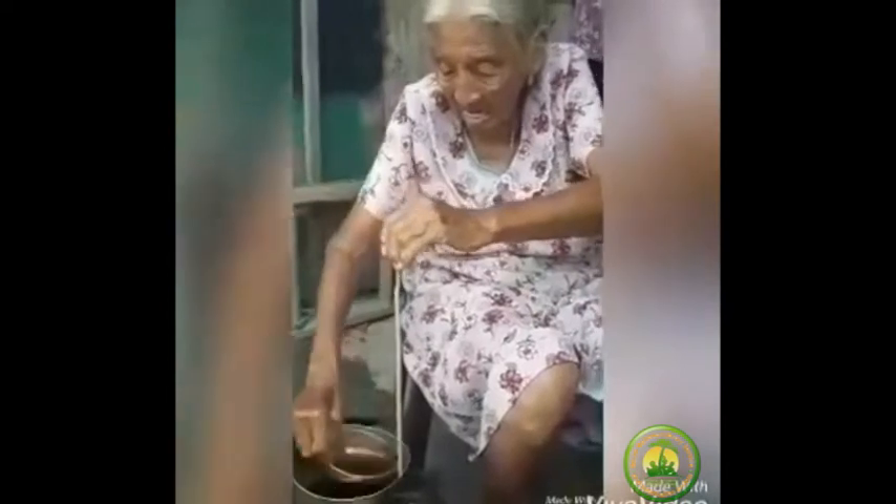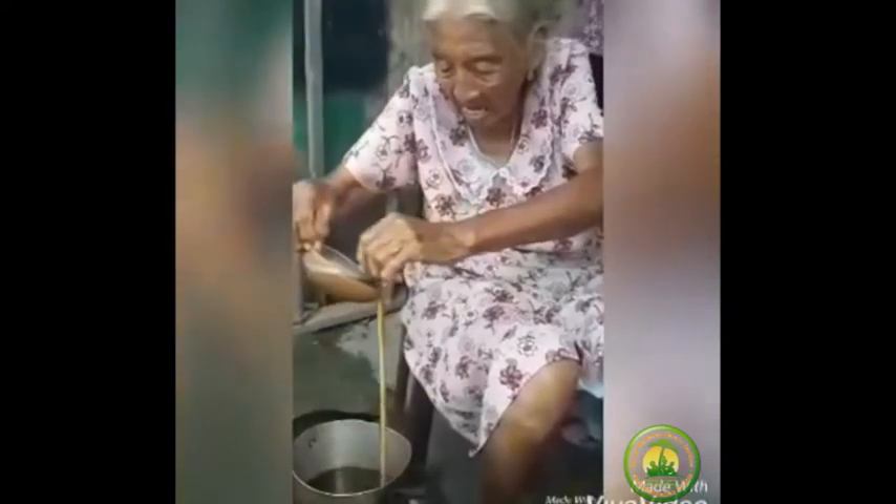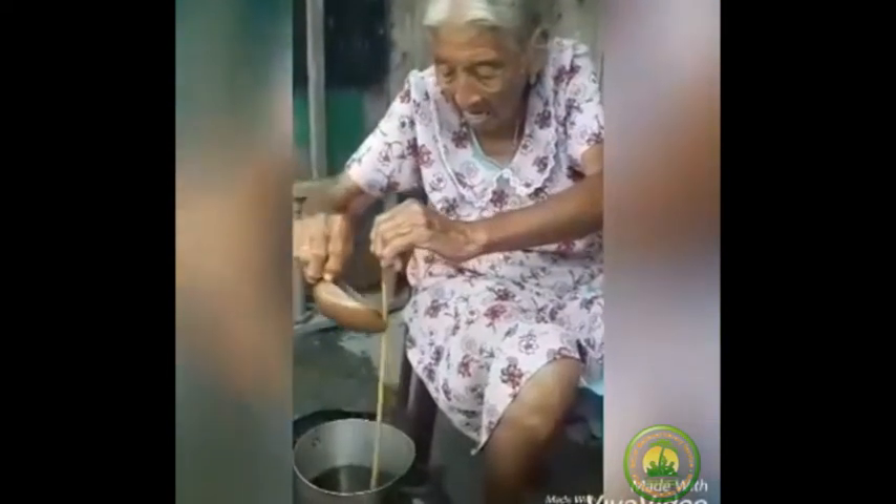Then the dripping of wax is done until the candle is thick enough. She used a small container called a huido in Spanish. This is similar to a jicara.